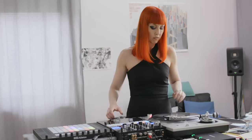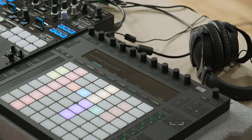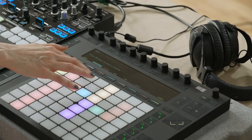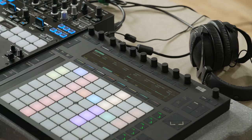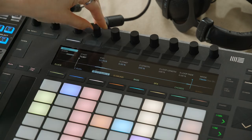Since I was using a turntable for this performance, I thought it would be fun to sample something from vinyl on the fly, and then turn that into a playable instrument on Push. First, I recorded the sample into a clip on an audio track, and then I converted it to a Simpler device. I adjusted the start point of the sample, and then when I switch over to note mode, I can play it as a melodic instrument.